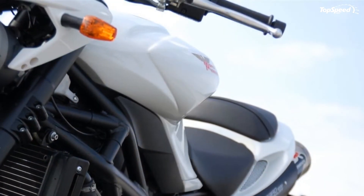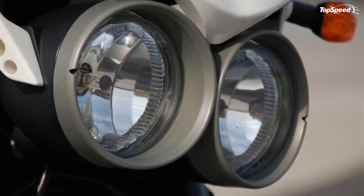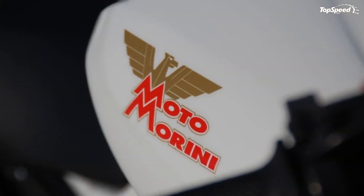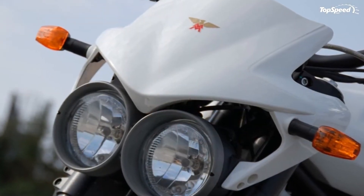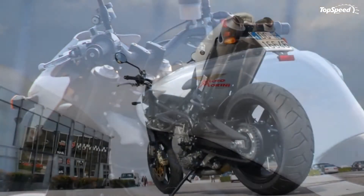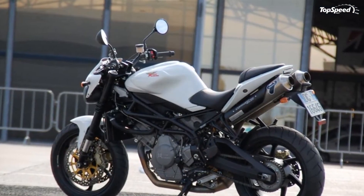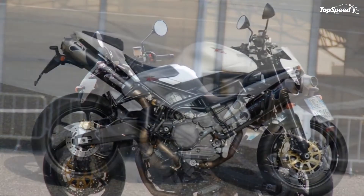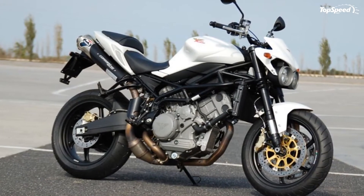The rear has an asymmetric fork hiding a single adjustable SAX shock absorber. The wheels hold Pirelli Diablo tires at 120/70 on the front and 180/55 for the rear, guaranteeing sufficient grip and surface area to ensure safe handling of the enormous torque. The brakes feature a Brembo brake system providing powerful and progressive deceleration.